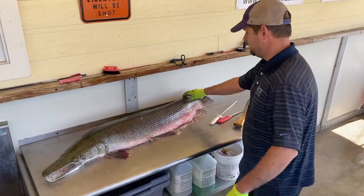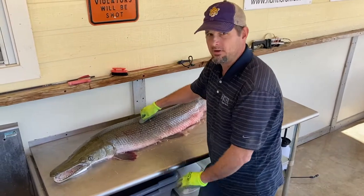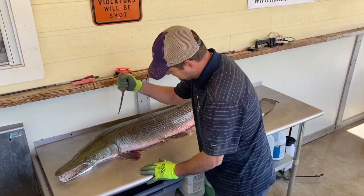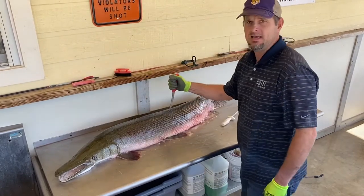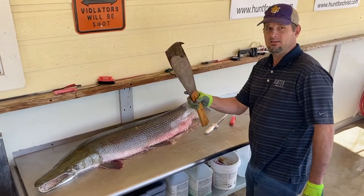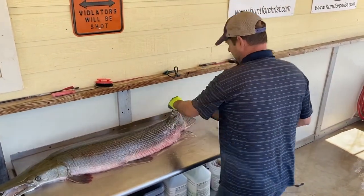The first thing to look at is this armor. The alligator gar has armor — you can't even begin to penetrate that with a knife. So we're going to use our cane knife or machete, and you start it back here.